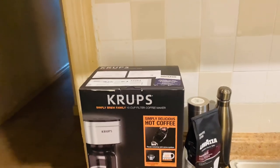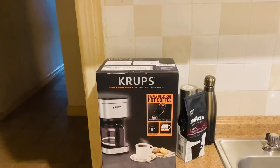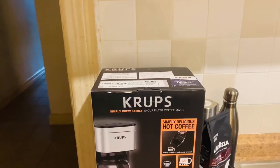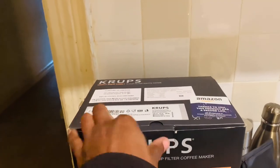Hey, what's up YouTube, this is Isha B back again with another unboxing. Today we're going to unbox the Krups Simply Brew Family 10-cup filter coffee maker, so let's get started.